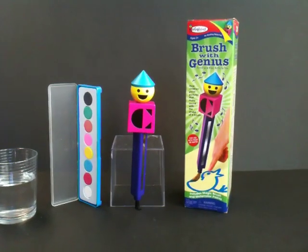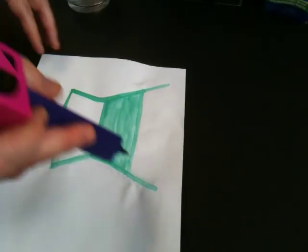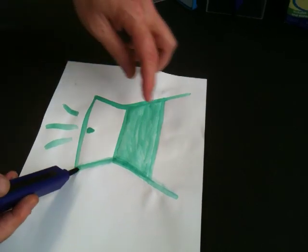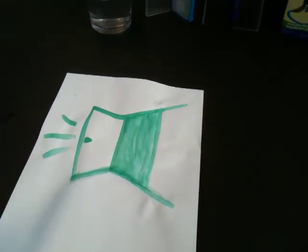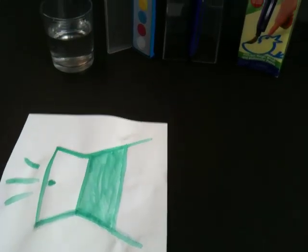Next, I'll show you a door, and this is something I've painted before. Again, I'm just going to wet the bottom, and I can make my door creak open by making simple movements, and then I can tell the story about who's coming through.